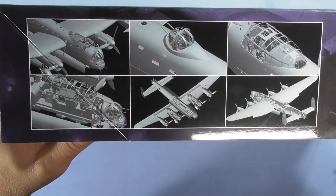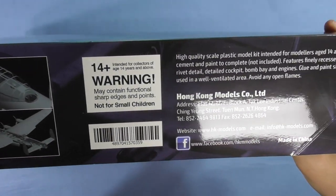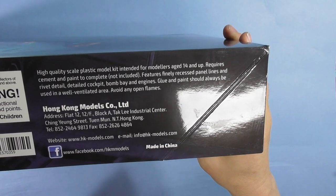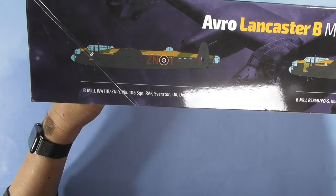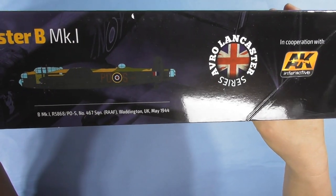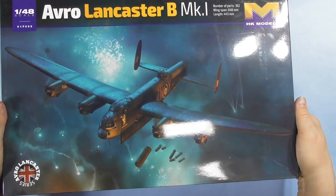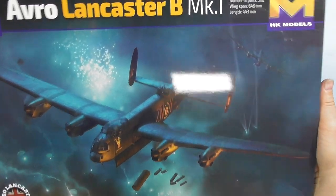There are some CAD drawings on the box. It's a high-quality plastic model kit intended for modelers 14 and up. On the other side you've got one scheme, two schemes, and you can see the overall Lancaster series — just like the B-17 series, there'll be more.